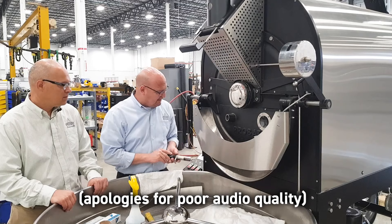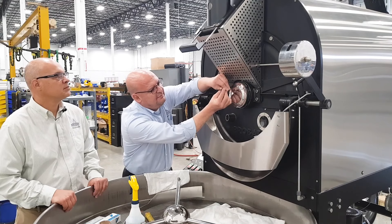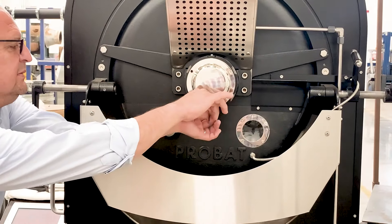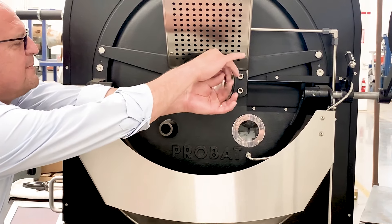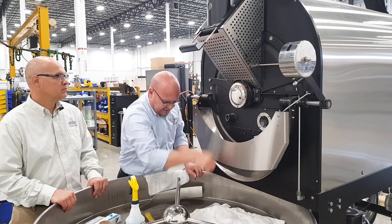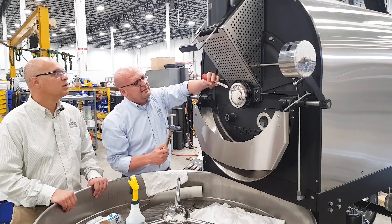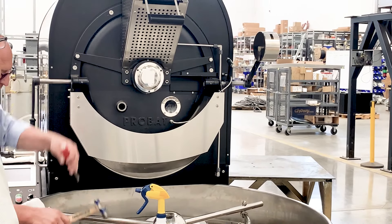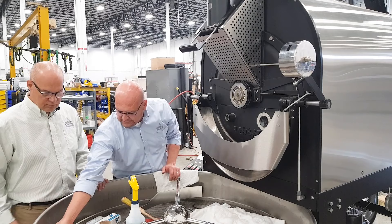First thing you want to do is take your dryer out, and then this is the number four I was talking about — take this off. As I take these off, sometimes the cover will come off easy or not, but if it doesn't, that's why we needed this. So you put your wedges in between there and you hit it lightly. Then you can move this aside, out of the way.